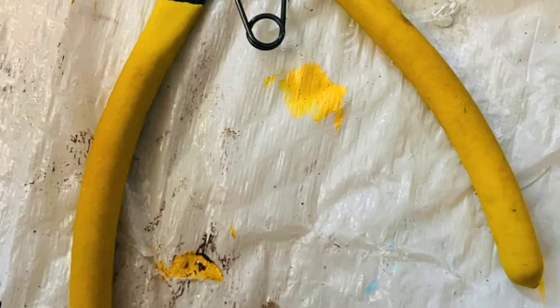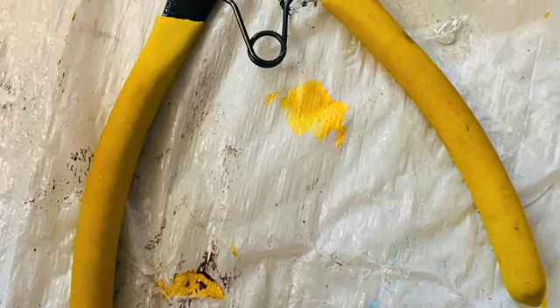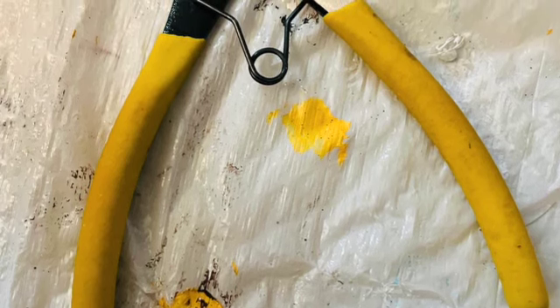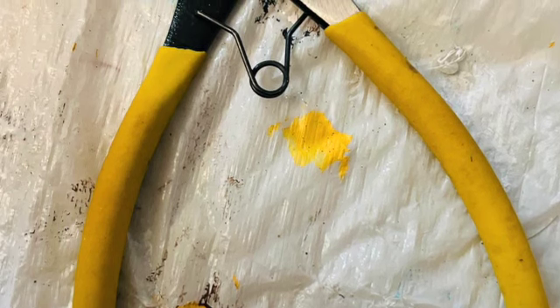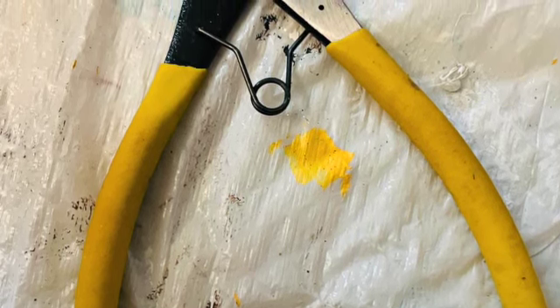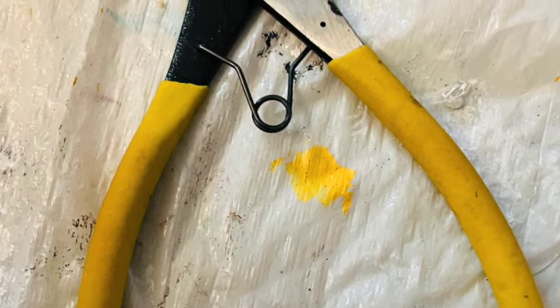These wire cutters are one of my favorites — I've had them since I was 17. You can purchase them at Hobby Lobby. They are great for cutting the wires for your silk flowers and for cutting stems on flowers.